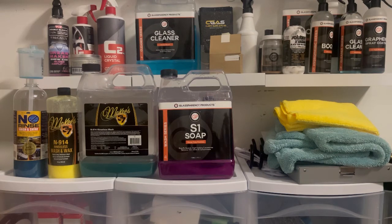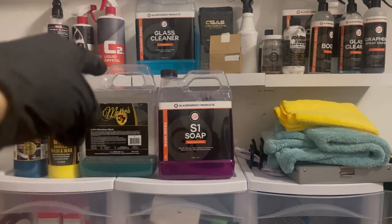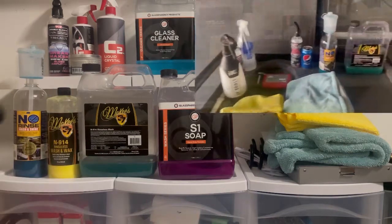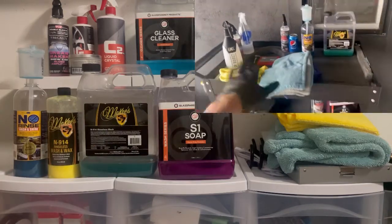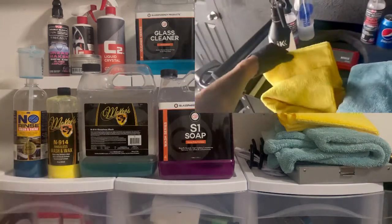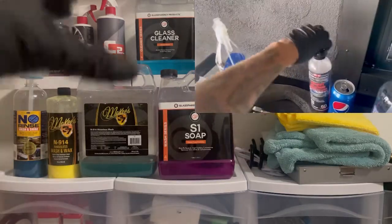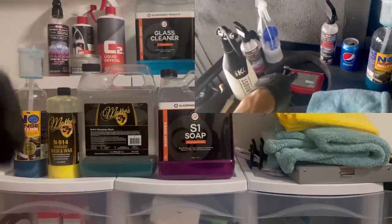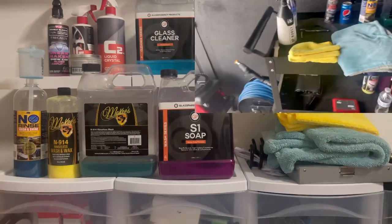Without further delay, let's get into what a rinseless wash is and why it is superior to soap in so many ways. Especially for consumers — if you're not a professional detailer and you're just a car lover who wants to take care of your vehicle, this is a great alternative. You don't need that much equipment. We'll cover materials, tools, and everything you need, whether you're new to rinseless washes or just purchased a new vehicle and want a scratch-free finish.